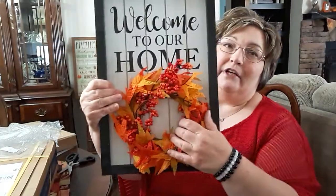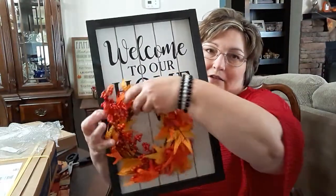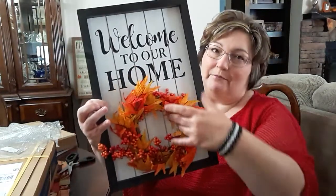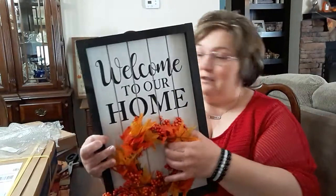Let's try the fall wreath. Oh yes — now that shows up good! I'm loving that. I love that. But that Halloween one, I'm just not happy with it. Anyway, I like this overall.